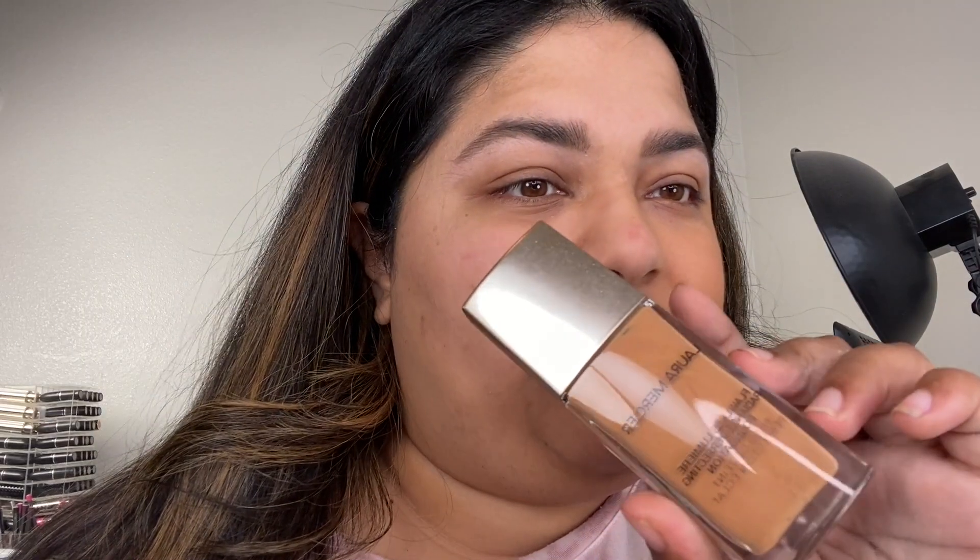They have another foundation called the Flawless Lumière, which is more of their full coverage foundation. If you ever want me to do a comparison of the two, I can totally do that. Today I'm going to put on the tinted moisturizer with a brush — not a beauty blender. I feel like with a sheer coverage product you don't need that. I tend to use a damp beauty blender when I'm going for full coverage so it's not cakey, but I don't feel you need that with this.